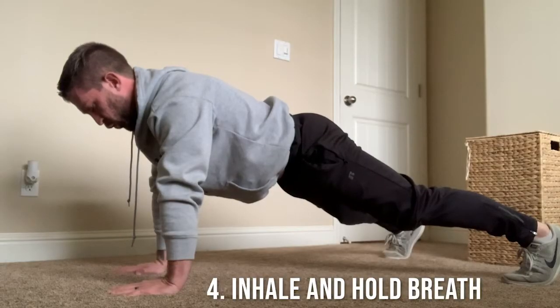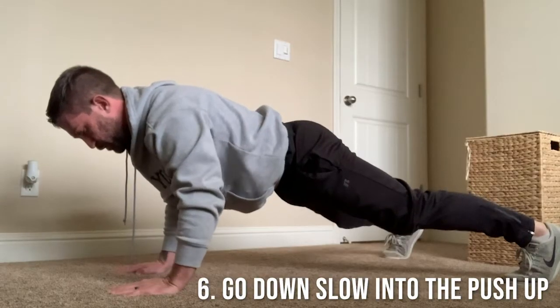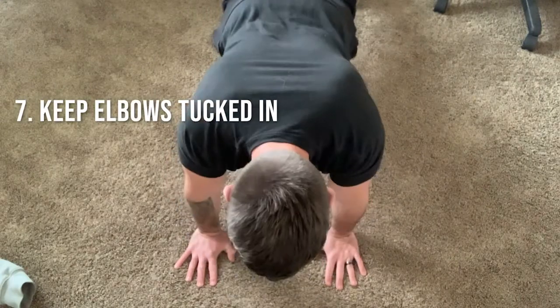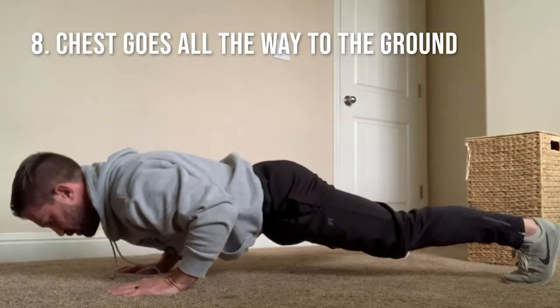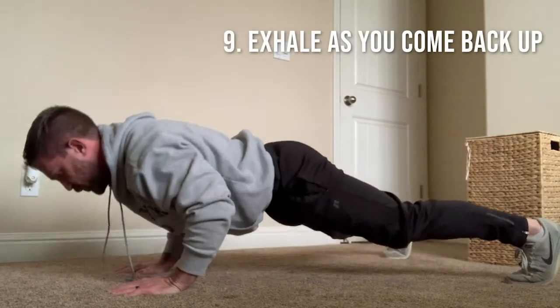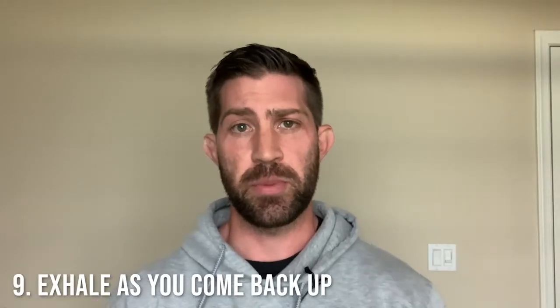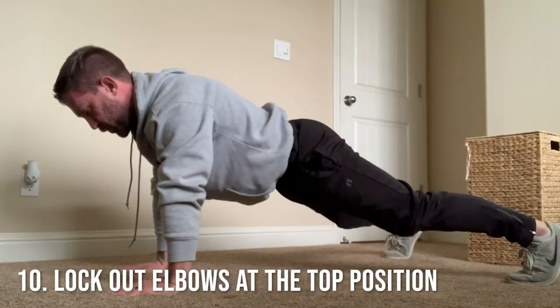Step four is inhaling and holding your breath. Step five is bracing your core. Step six is controlling the eccentric or the negative portion of the push-up. Step seven is making sure that your elbows stay in relatively close to your ribcage. Step eight is making sure that your chest goes all the way to the ground. Step nine is exhaling as you come out of the push-up back to the starting position. And then step ten, which is the final step, is locking out the elbows at the top.